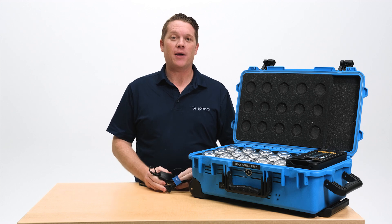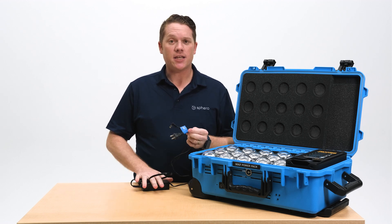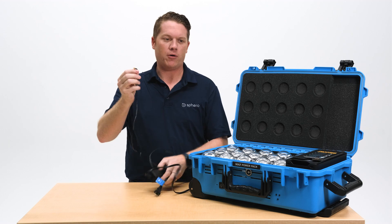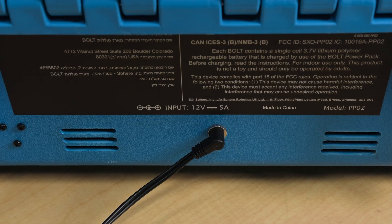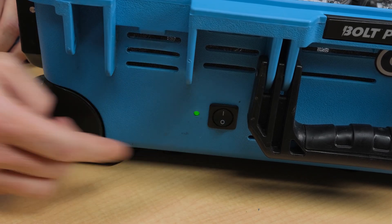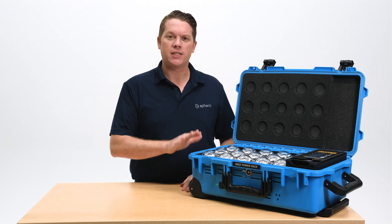Let's talk about charging up your robots and having them ready for classroom use. Inside the accessories compartment comes the power supply. Plug one side into the wall, and the barrel plug goes into the back side of your power pack. Once plugged in, go ahead and turn on the rocker switch on the front — you'll notice an LED that pops up, telling you the power pack is receiving power from the wall.